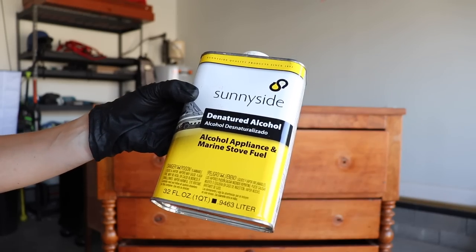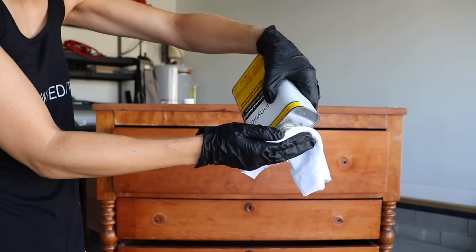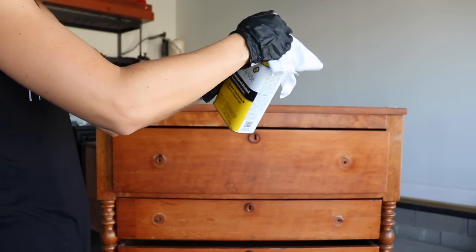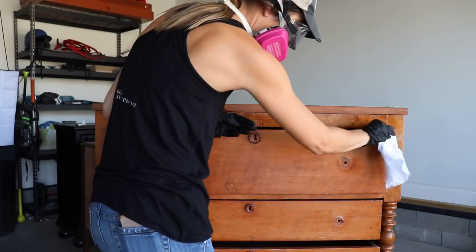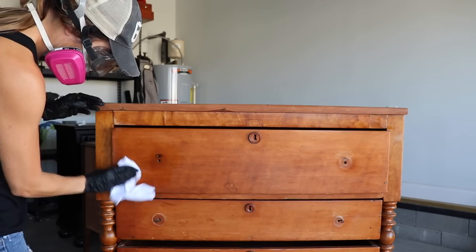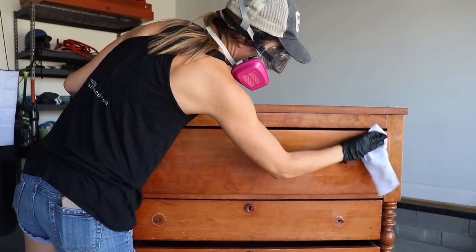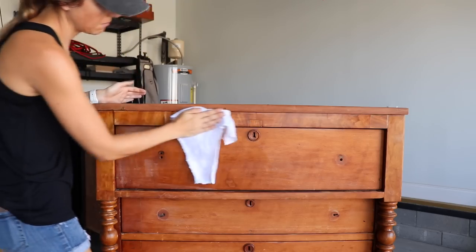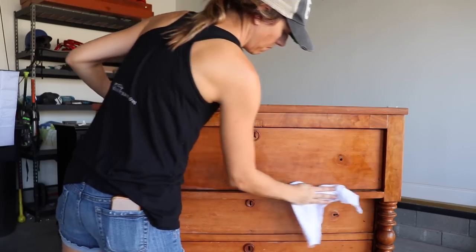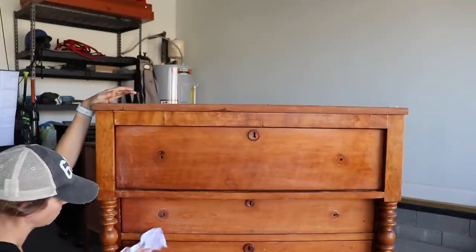Now I'm grabbing my denatured alcohol and a rag and I'm going to wipe down the entire piece to clean it. You can also use TSP to do this, but it's really important when you're finishing over an existing finish that you clean it really well and get all the dirt and grime off before you go in with your paint — it's just going to make it adhere better. Once you wipe down the entire piece, let that dry for a little bit and then go back in with a damp cloth to remove any remaining residue.